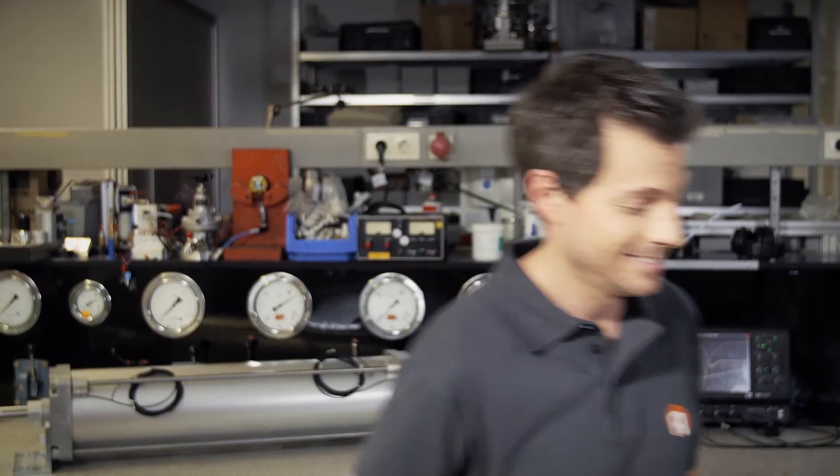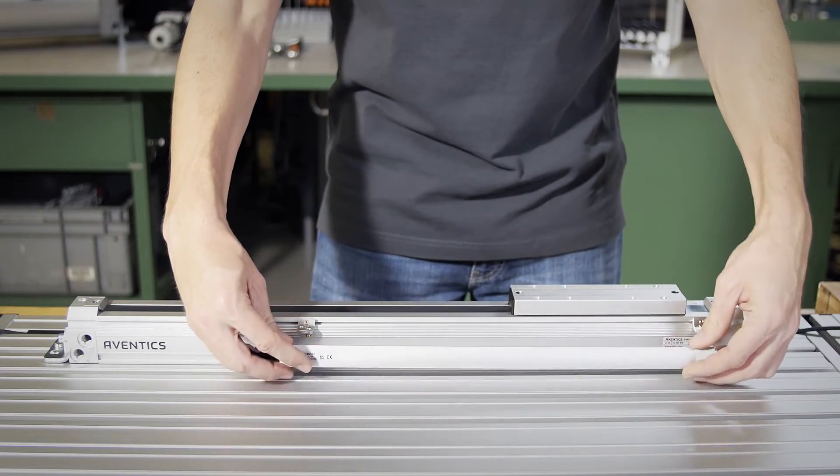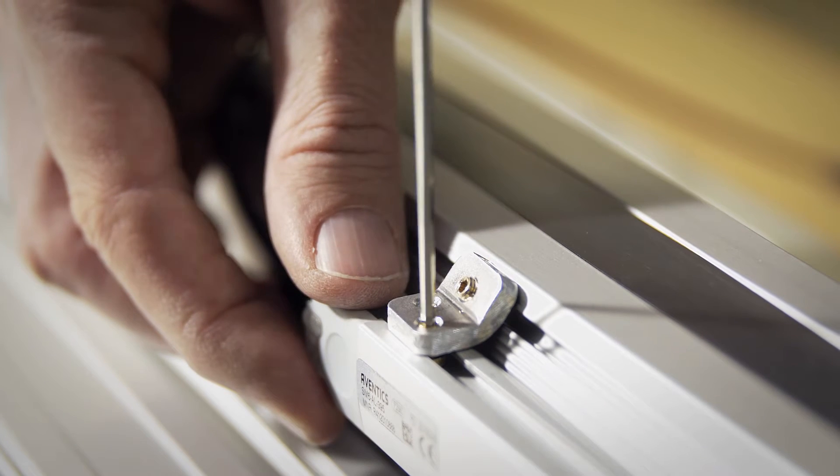Let's assemble the SM6AL. Here we see the desired measurement range. The sensor is mounted so that it covers the entire desired area. In this case, we'll use brackets to ensure stable positioning.